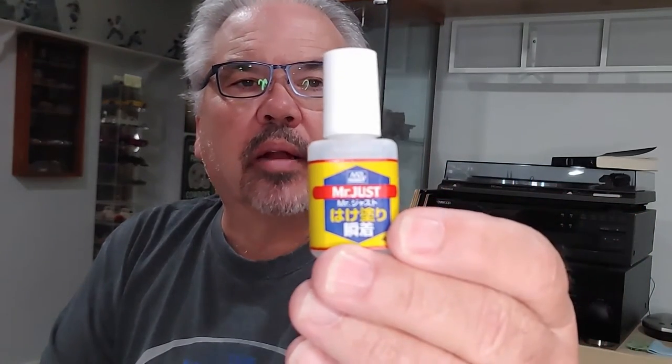In this episode of 'We Figure This Out,' we want to talk about Mr. Hobby Mr. Just Cement, brush-on type. You'll see this stuff on our shelf — it comes in these little bags with a zip top, and inside we've got four grams of Mr. Just cyanoacrylate cement.